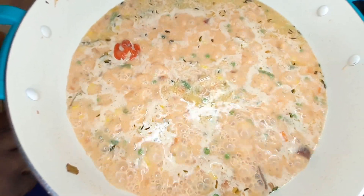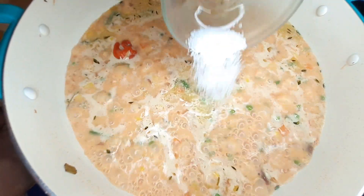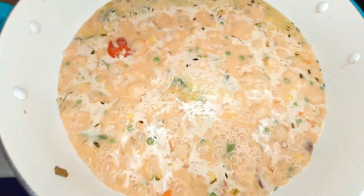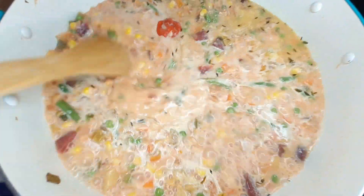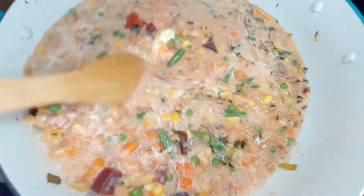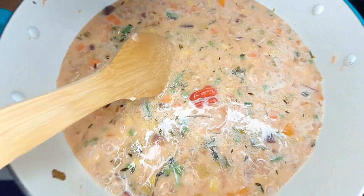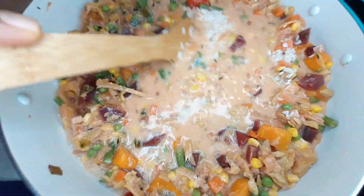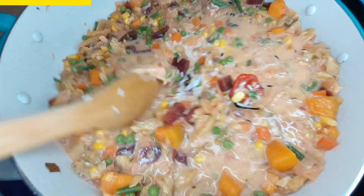I'm just going to add half a teaspoon of kosher salt — you can use whatever salt you want — and a little organic butter. Now I'm going to add my rice, which is four cups. Give it a mix, then bring it to a simmer.